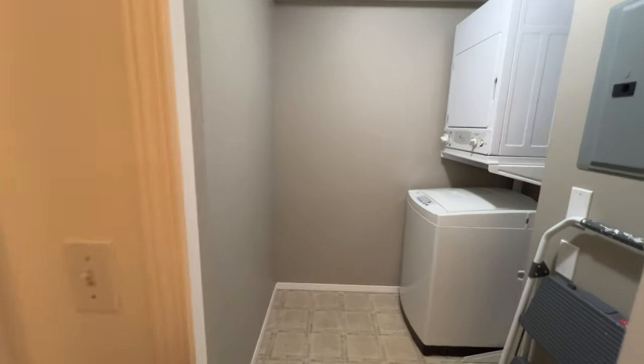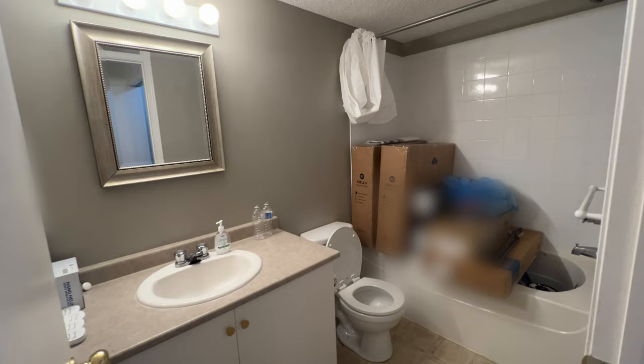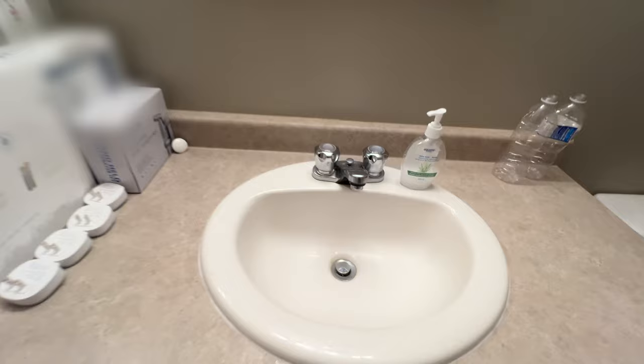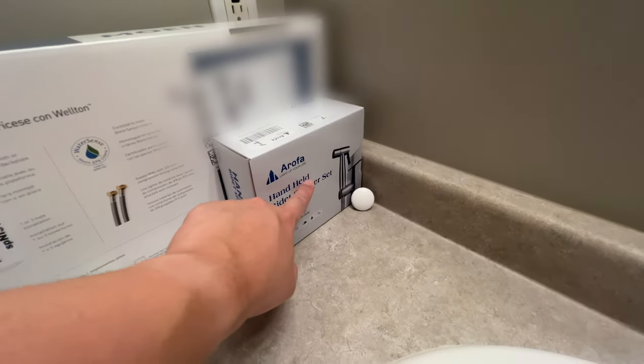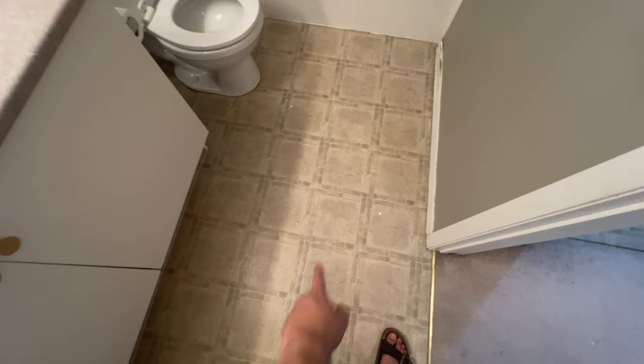This is our bedroom — we're gonna take out that fan and change the flooring. The laundry stays the same. For the restroom — look at this, what a mess. We're gonna be changing the faucet to one we got from Amazon, and we'll also be putting in a bidet for the toilet. Everything is on the bathtub for now because in the next video our floors are gonna change to vinyl planks. We'll see you in the next video.